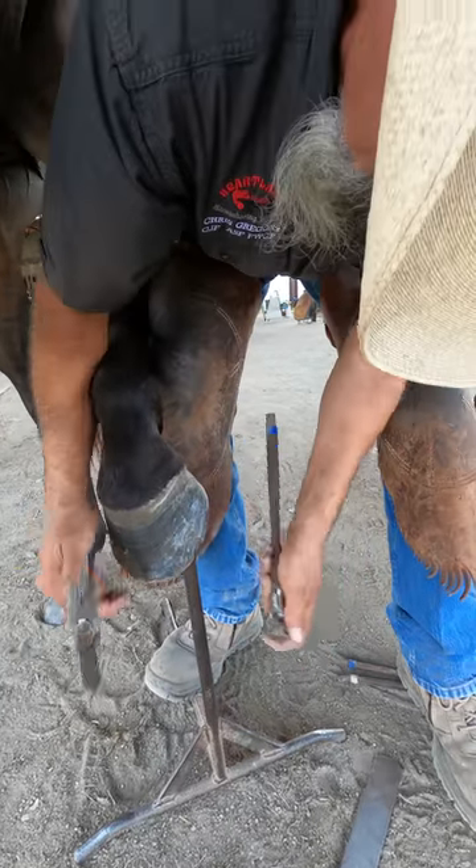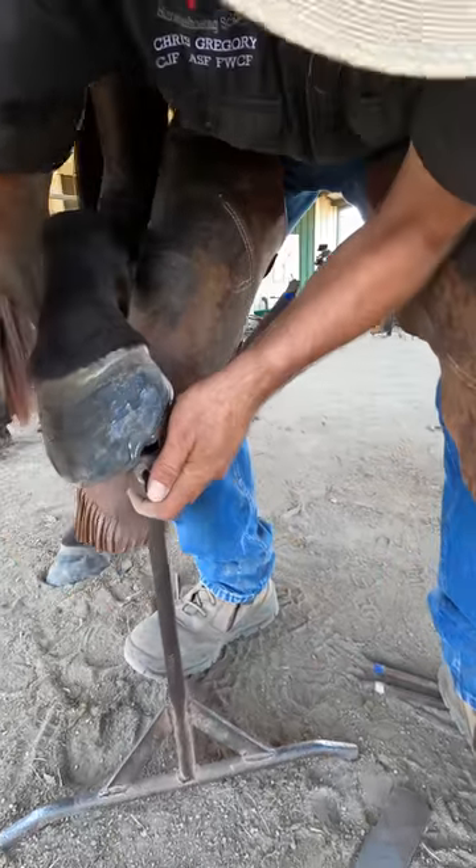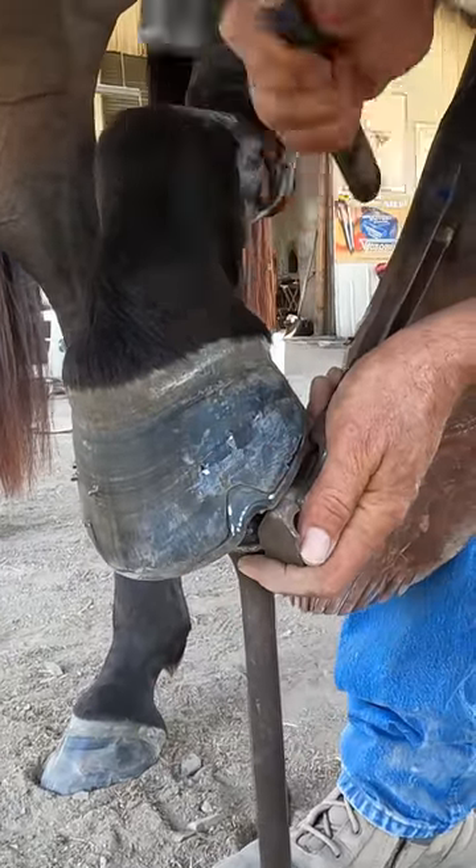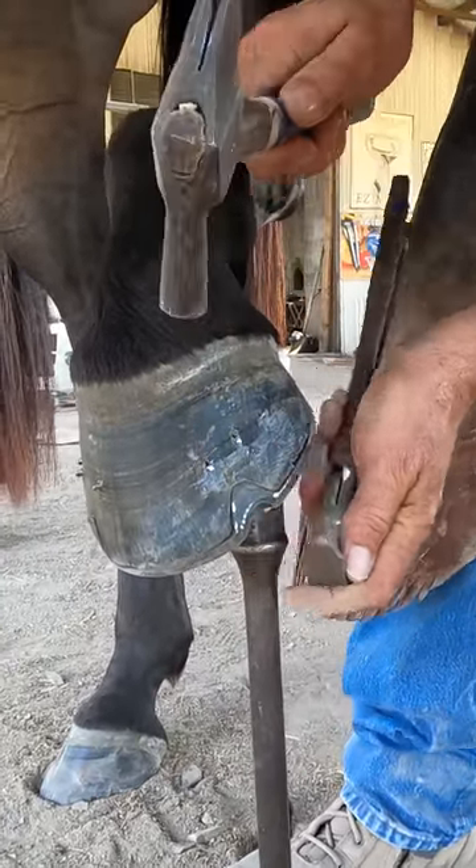I've got my Cody Gregory hammer, I feel it with my finger, put it under there, and you can do it from the outside like that when you're working on the outside of a hind foot.